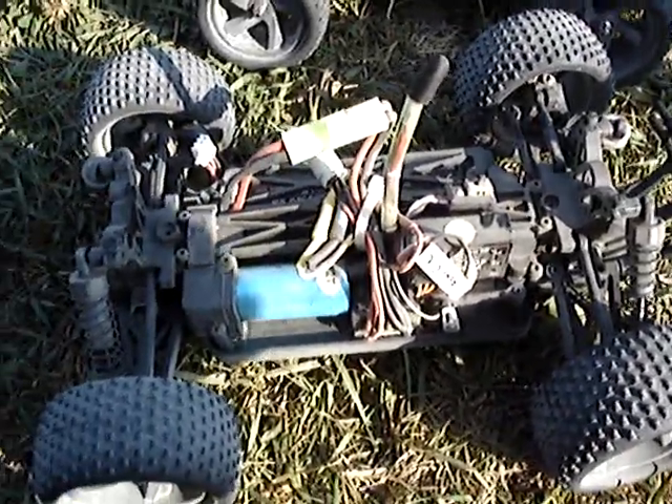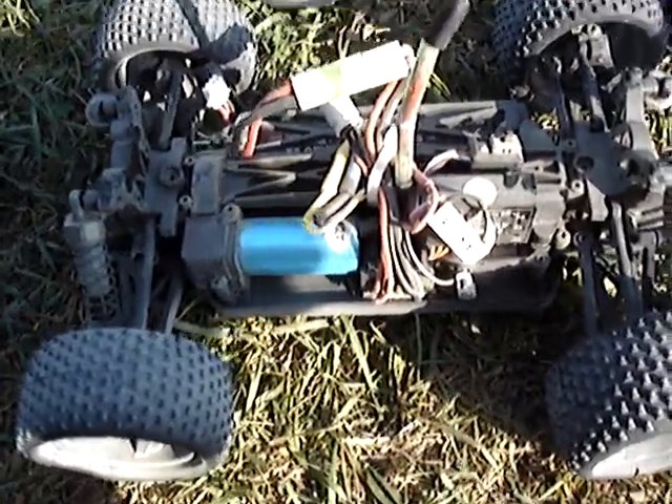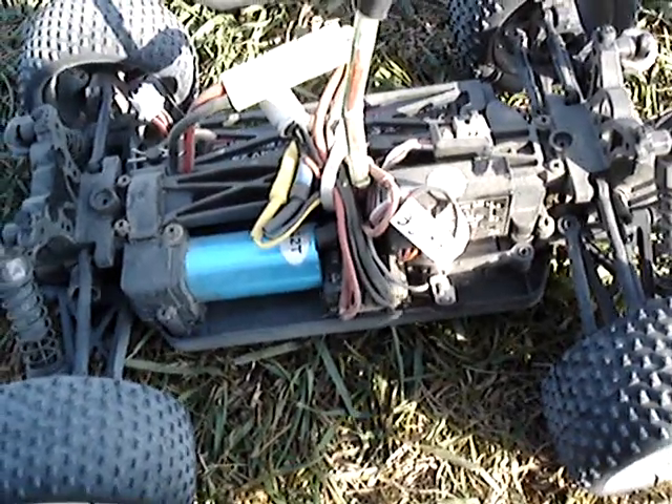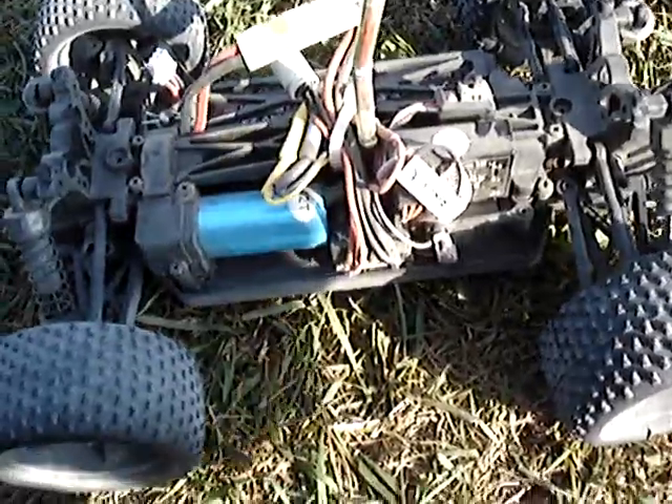We had about half an hour of batteries, or maybe more. But most of the time we were taking them back in the middle, so I don't know if it counts. It was pretty fun, and they're both pretty dusty.